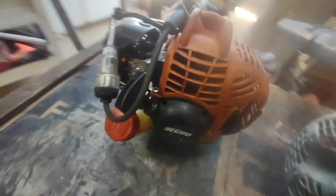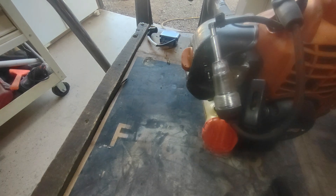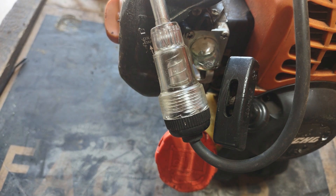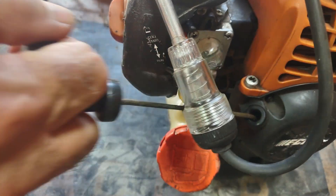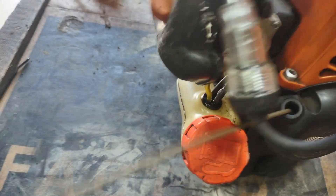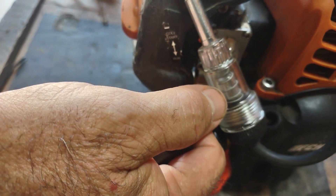Long story short, if I put this spark tester on here — you're looking for the glow to show up right there. Switch off, I'll pull it a couple of times to see if we can catch it. I saw it, but it's right down here on the bottom — very faint.